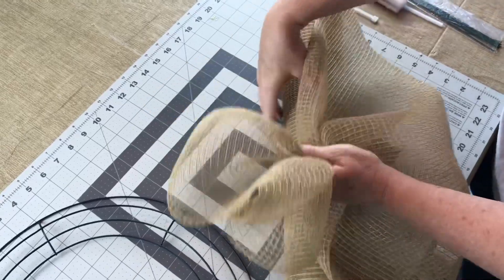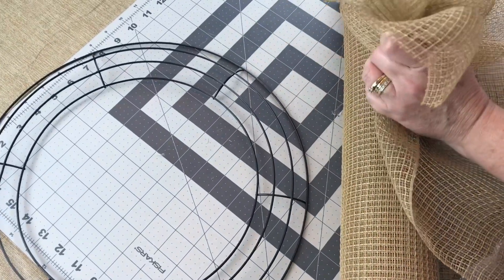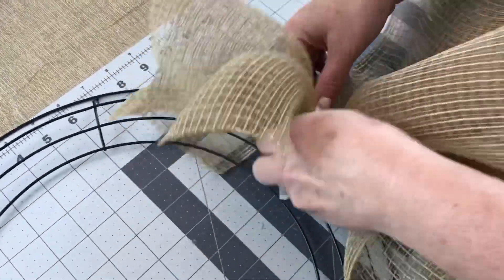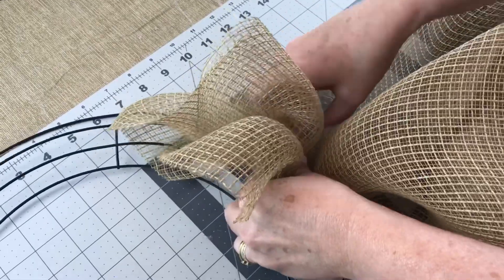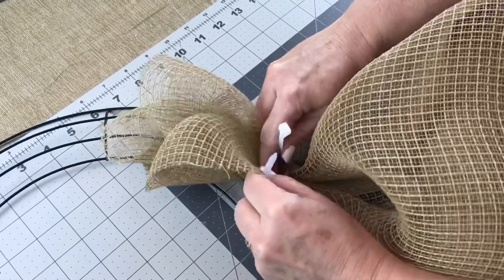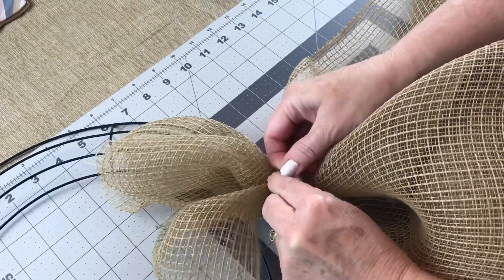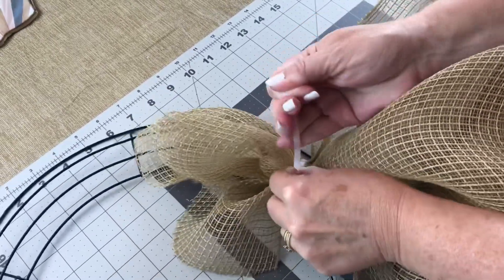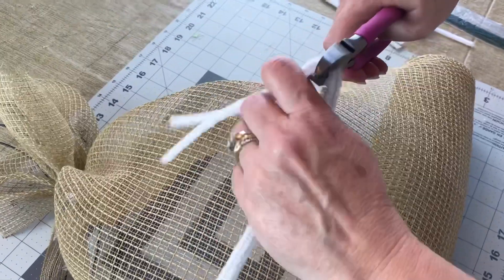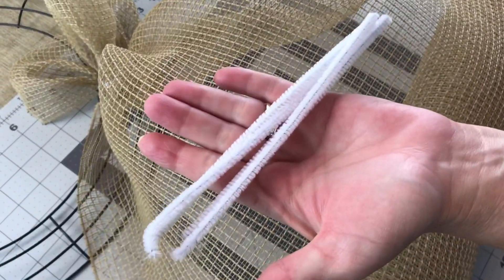You're going to gather the mesh together, go to a crossbar on your wreath ring — this wreath ring came from Dollar Tree — and take a zip tie or pipe cleaner and secure your mesh to your frame. This mesh is a fabric mesh, 21 inches by 10 yards, and Craft Outlet has a lot of different colors. Once your mesh is secured, cut your pipe cleaners in half.